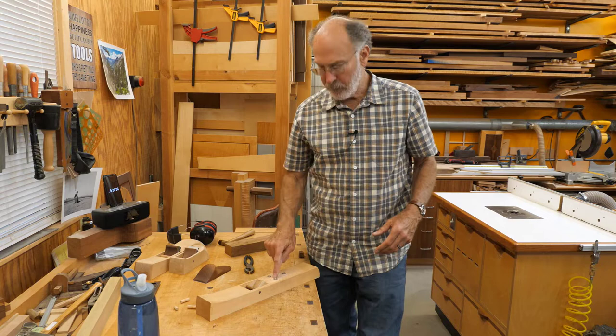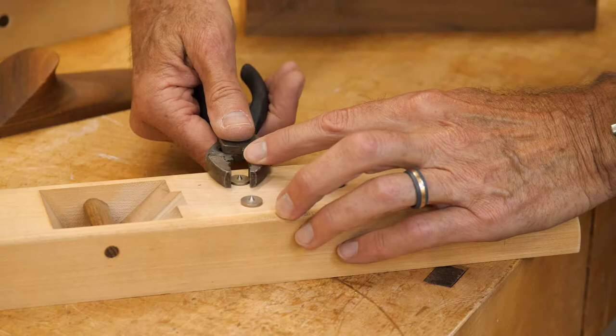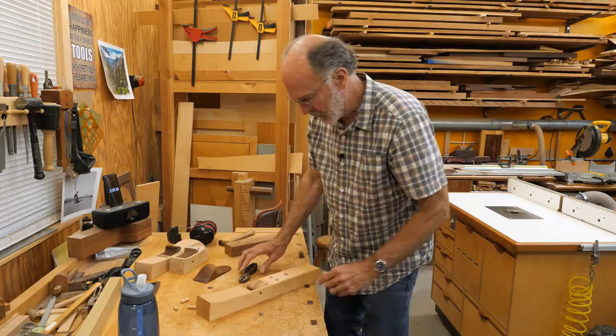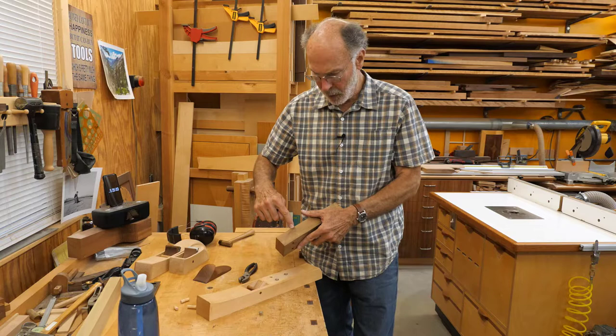The worst part about using dowel centers is getting them back out. I grab them with pliers and twist — that one came out pretty easily, but the other two are a little snugger. That's how you do it. Next I'll drill the fingertip hole and cut the profile on the bandsaw, then come back and show you where I'm at.